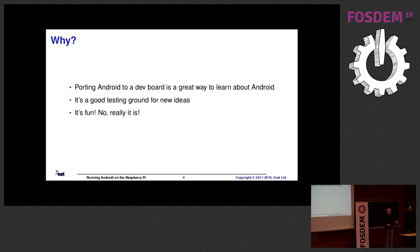From my point of view, my motivation is really educational. By doing this, I learn a lot about Android. It's not to say the end product is actually all that useful, although it could be with a little effort. But for me, the journey is the important part. The destination is not so important. So it's a good testing ground, and it's fun — really, really fun, so long as you enjoy long hours sitting watching things compile.